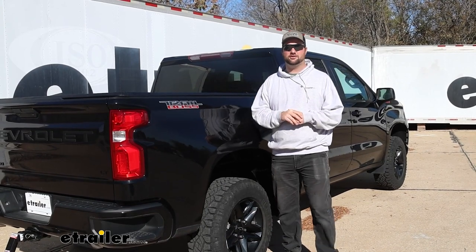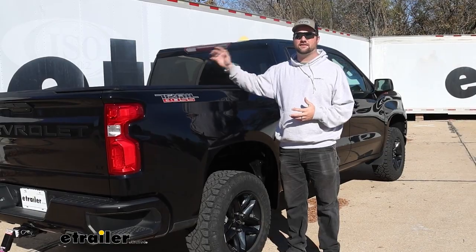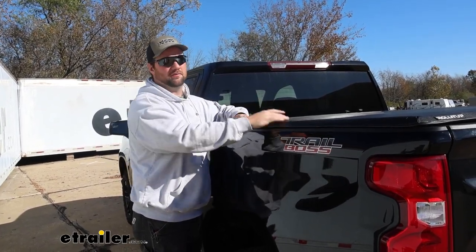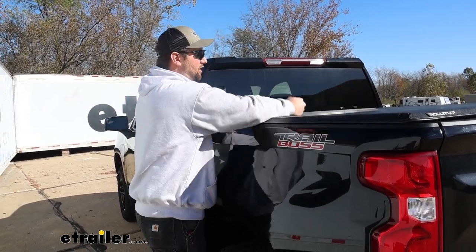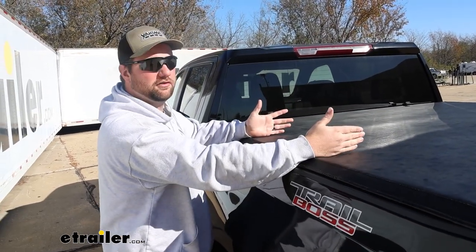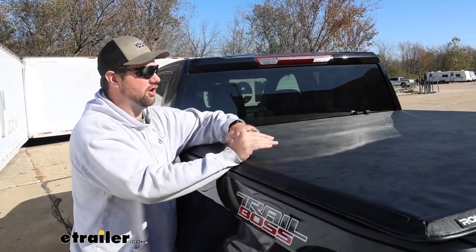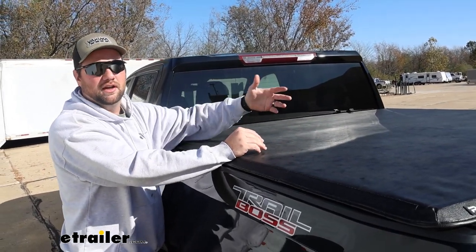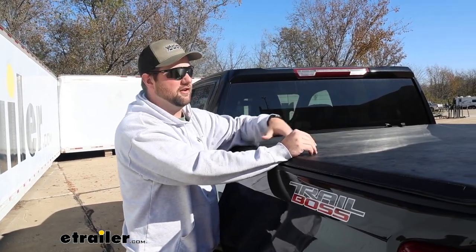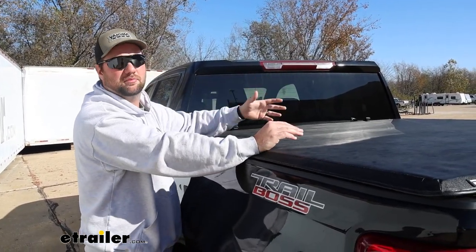Adding a soft roll-up tonneau cover to your truck bed is going to allow you to keep the contents in the bed of your truck dry and safe from the elements. This soft roll-up tonneau cover is going to be a lot like others on the market, except it's going to have three support bars in the center — a lot of them will only have two, at the one-third and two-thirds mark. I also like that they are flat bars, not arched. A lot of covers will have arched bars for more support for hauling or holding snow and heavy stuff. But in reality, I'd rather have more bars than arched bars that are a little bit stronger.